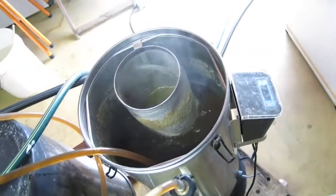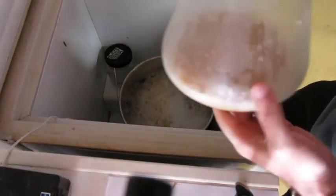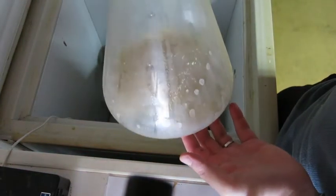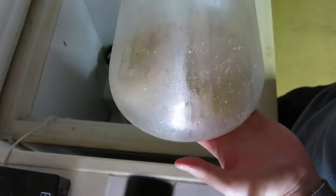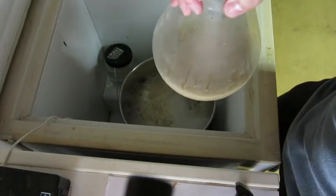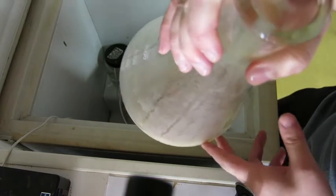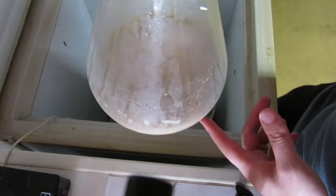We'll let it whirlpool for 15 minutes. Remember that yeast starter we made the other day with the Cooper's Pale Ale yeast? Well, I used all Australian malts, all Australian hops — Pride of Ringwood, Topaz, Summer, and Galaxy — and now Cooper's Australian yeast.